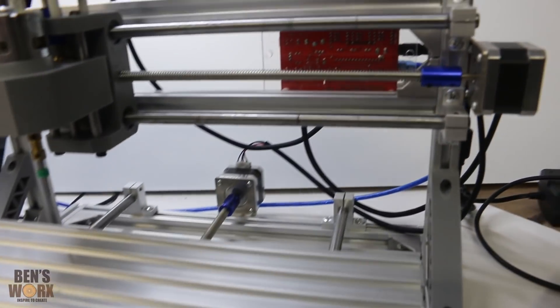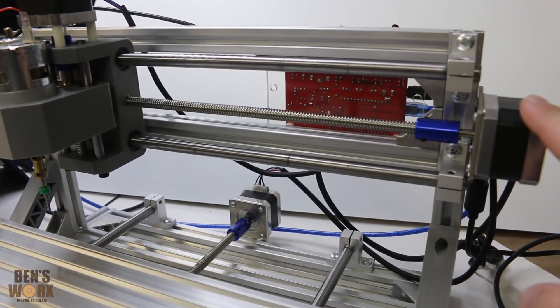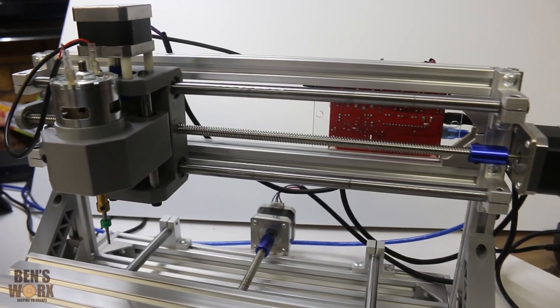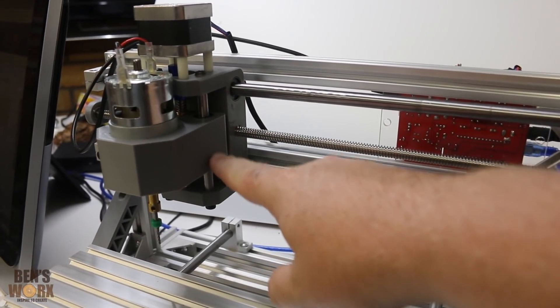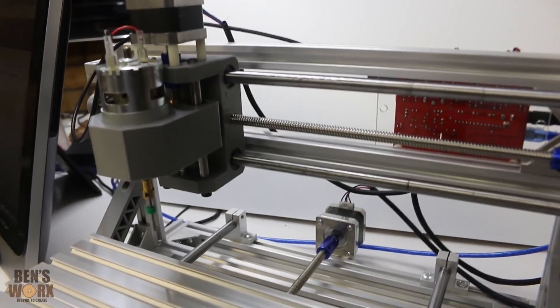One problem I did find after putting it together was these stepper motors were wired incorrectly. There's one on the side here, one down the bottom, and one up on the spindle. What was happening was, as I was sending the spindle down, it was going up, and when it was going up, it was going down. So it was all wired backwards.